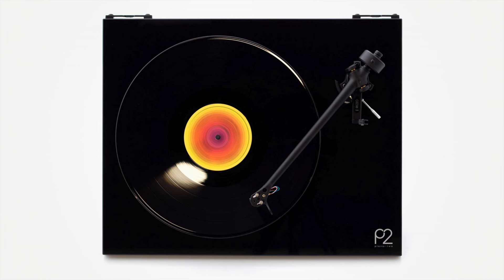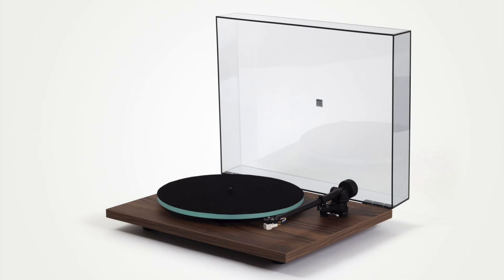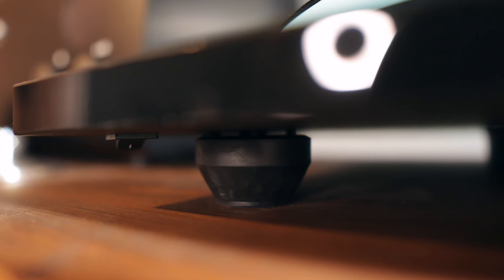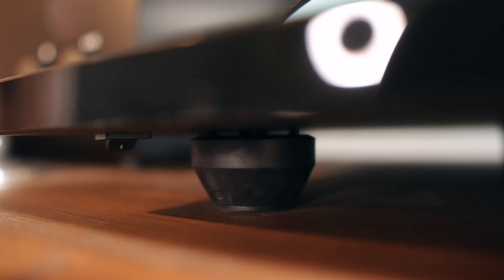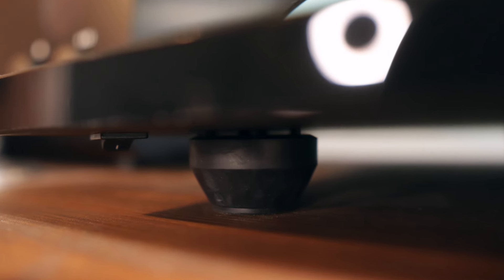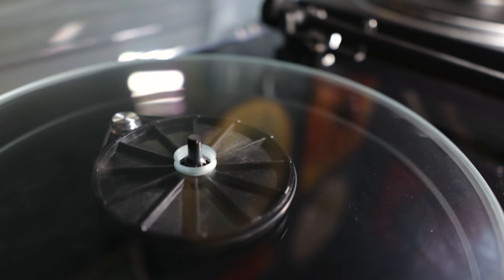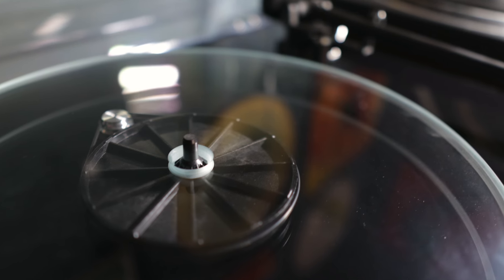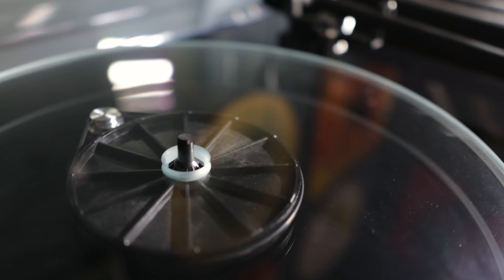The plinth is a very high-gloss acrylic available in black, white, red, and a walnut effect. It's supported by low-surface contact feet offering solid vibration control, but sadly there's no height adjustment for levelling the turntable. Underneath the plinth is a simple rocker switch for starting the motor. There's no speed control on the Planar 2, which means you'll have to move the drive belt manually by first lifting the platter to gain access — very common in many minimalist Rega and Project turntable designs.